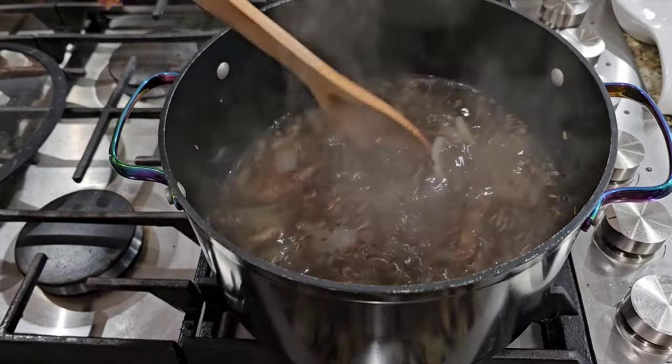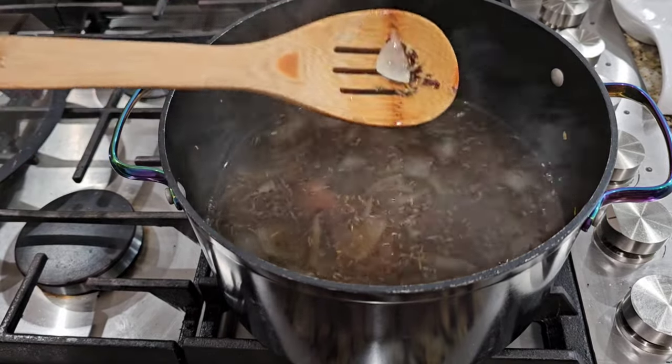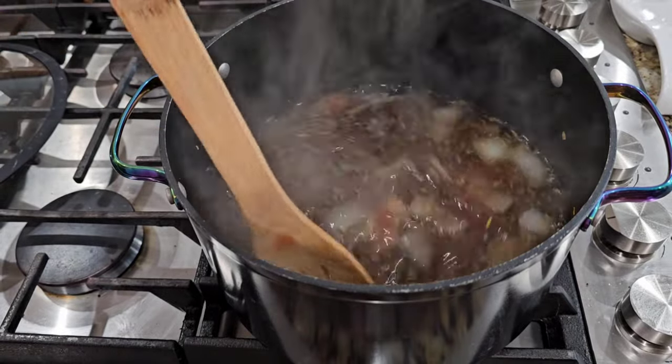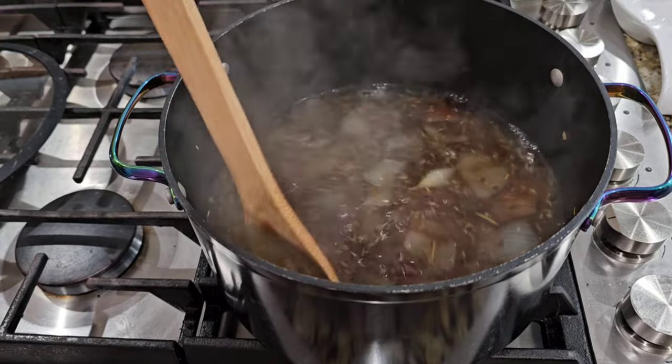I'm not looking for a very thick gel to define curls, so we're going to leave it running like this. I'm just going to put this aside, let it cool down, and after that we'll go and strain it.